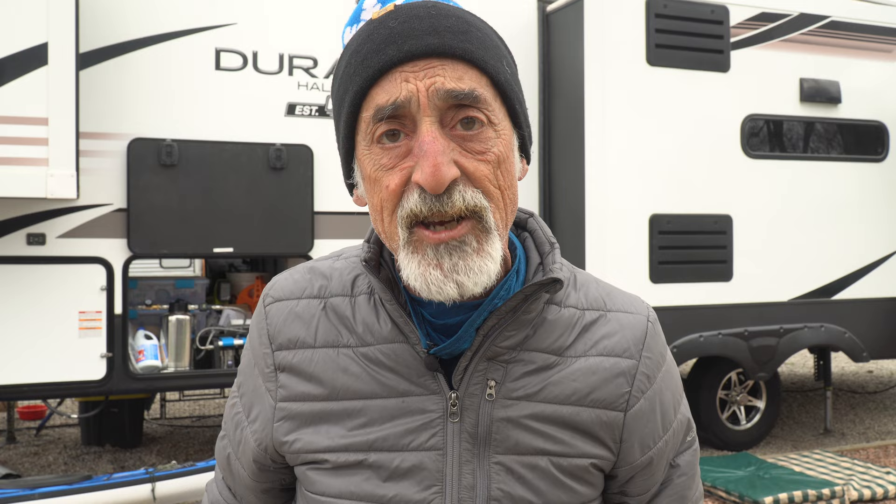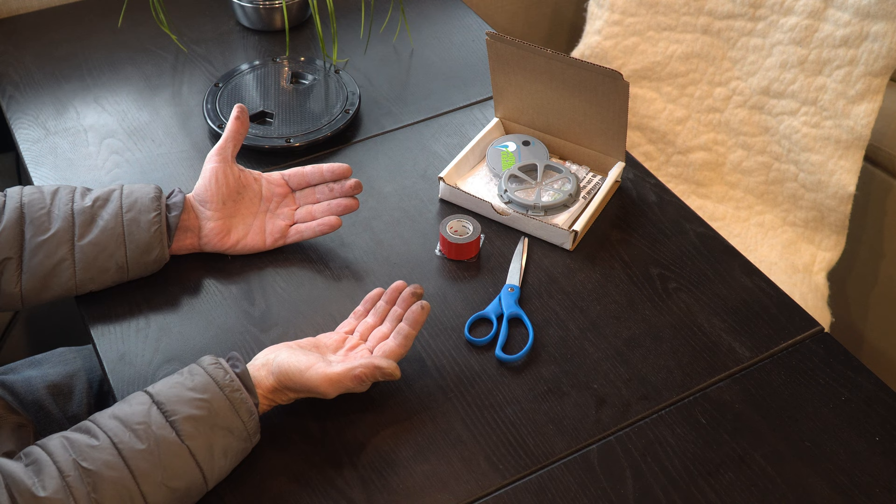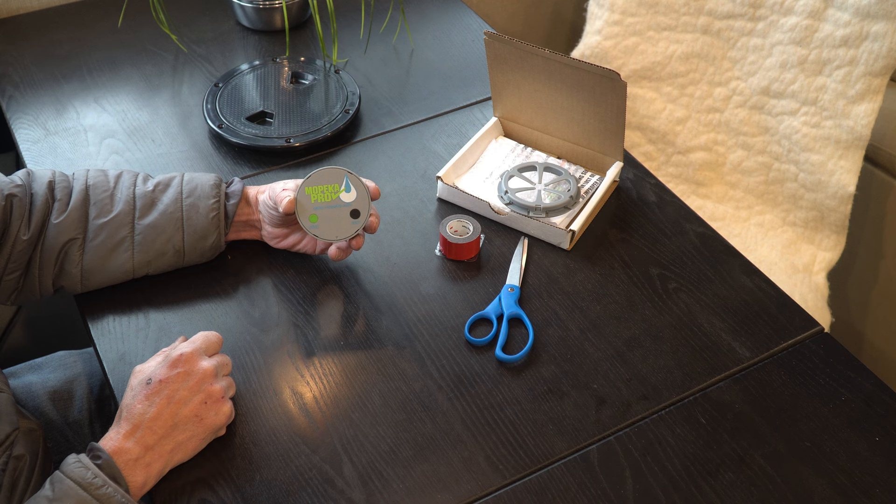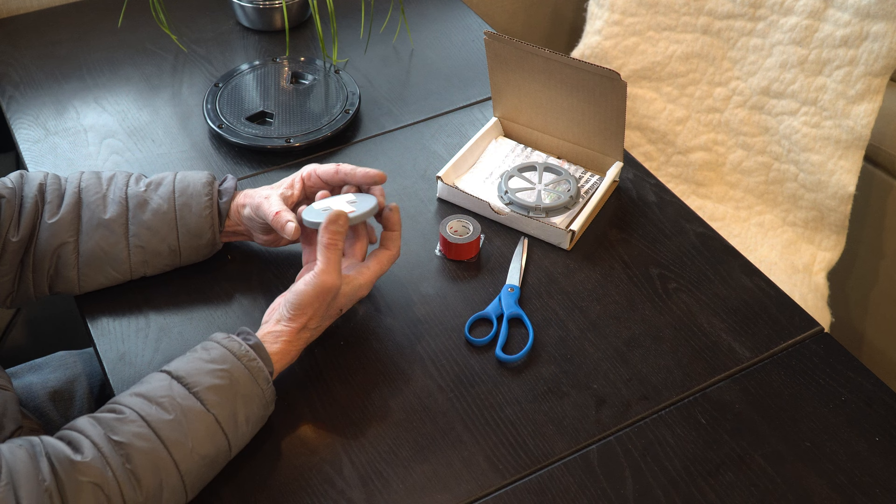Now if you watched last week's episode, you know that we were dealing with a disaster with our freshwater tank — we stupidly caused a situation that caused the tank to literally drop right through our underbelly onto the ground. We got that all fixed in last week's episode, but because we had easy access to the tank, we figured why not take the opportunity to install the Mopeka Pro Sensor on our freshwater tank.